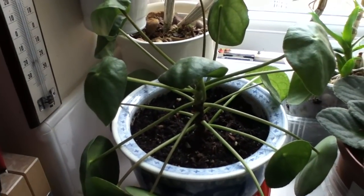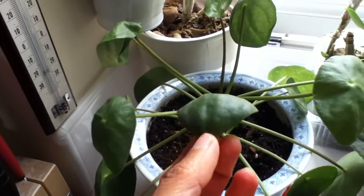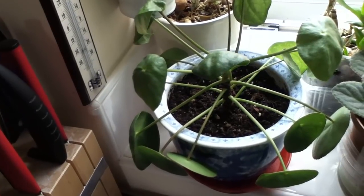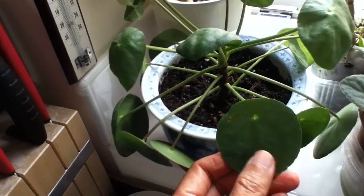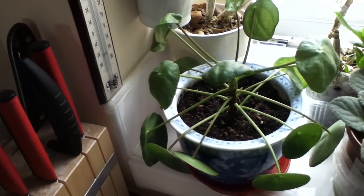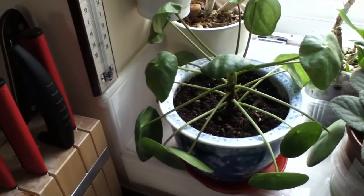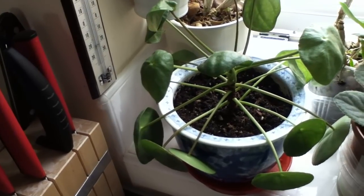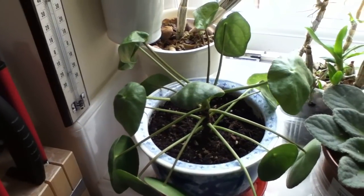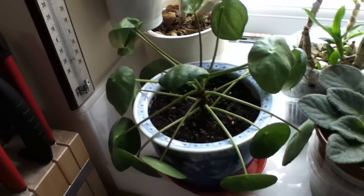My pilea peperomioides — I really hope it will make it because it's still hard to find in my area and it's an expensive plant. I noticed the leaves were not as glossy, so I checked further down and the roots were so compact inside a grow sack that was supposed to be biodegradable but did not degrade at all. I had to use scissors to peel it off. I hope that solved the curling leaves issue, but it's looking so sad.